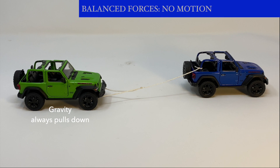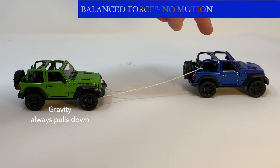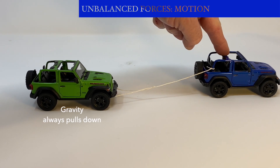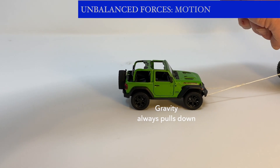Another force that acts on all objects all the time is gravity. Gravity is always pulling down. Gravity is pulling both jeeps down all the time. Forces have now become unbalanced because the objects are moving. Remember, gravity is always acting on all objects all of the time.